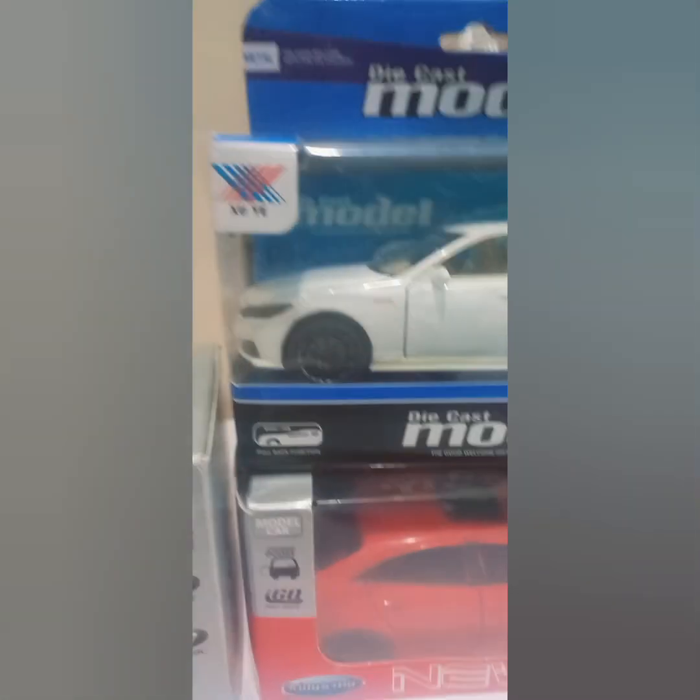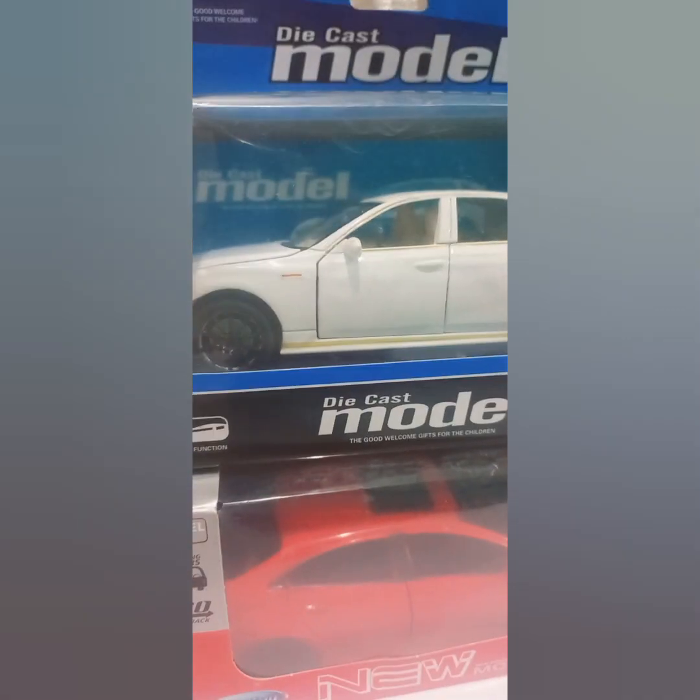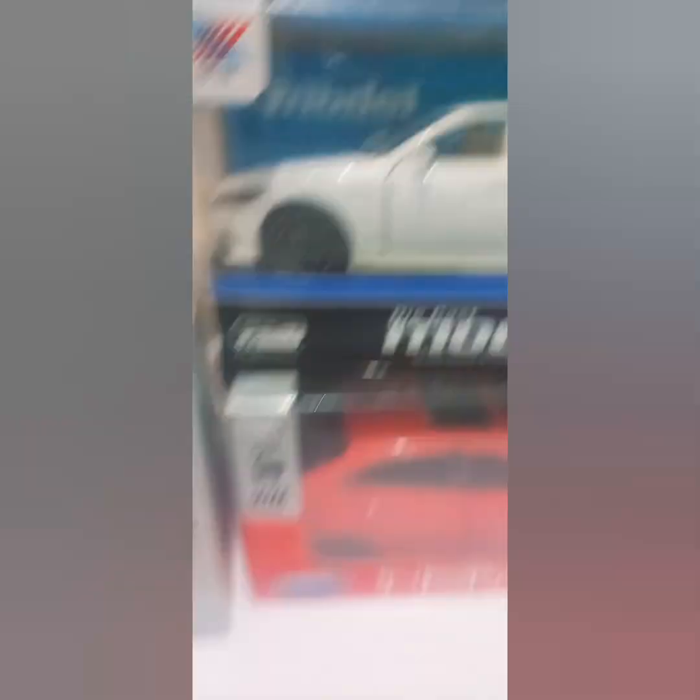This is a Honda Civic 2019 model Type-R. This is a Toyota Crown, I guess a 2015 model. This is a Toyota Corolla — it is a 2023 model, latest. And this is a Crown 2008 model.